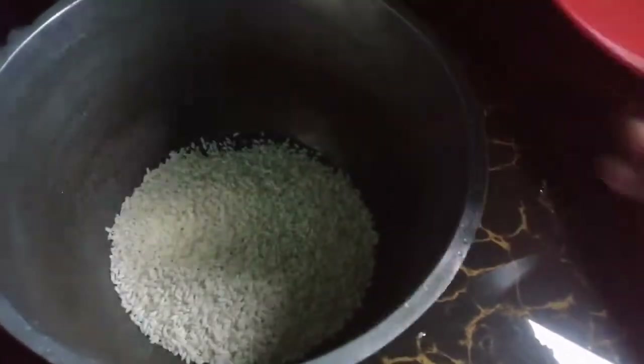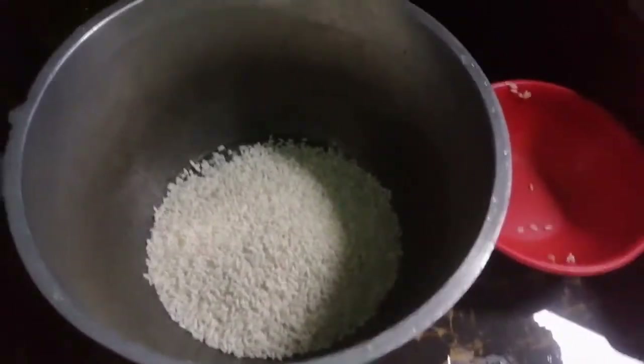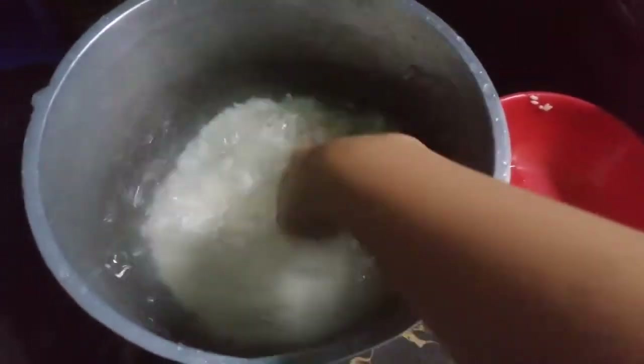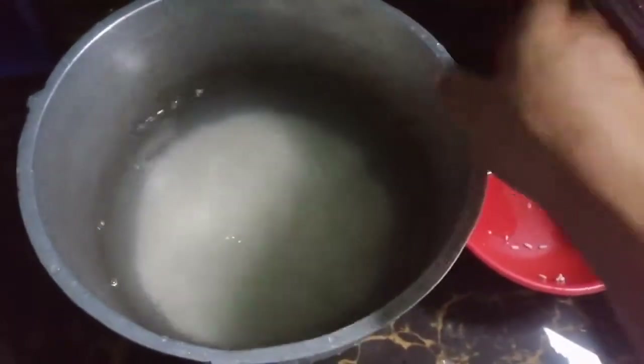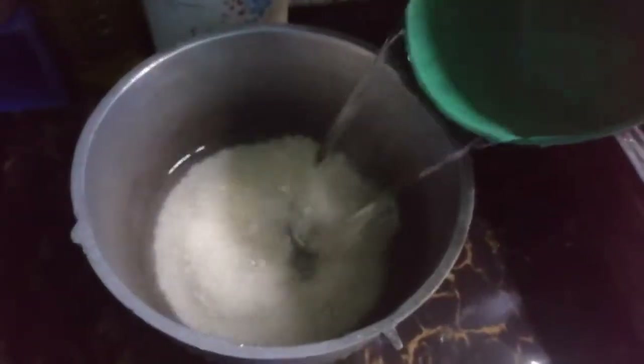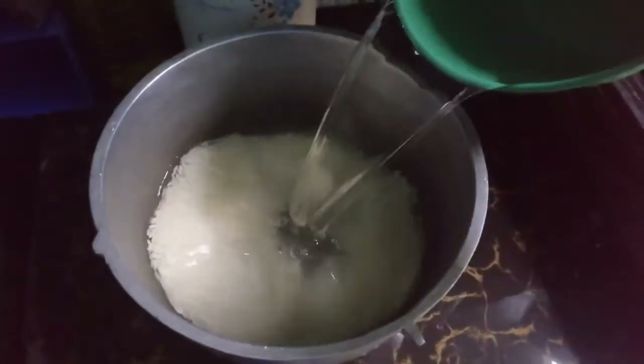Para ka lang nagsasain, bebe — inalagay mo lang yung malagkit na bigas, tapos hugasan mo lang siya, tapos isasalang mo siya. Para ka lang nagsasain, pero mas marami yung tubig kasi mas maal siya yung malagkit, diba? Hugasan mo lang siya, hugas-hugas lang tayo ng ating bigas, tapos tapon-tapon ng tubig, tapos lalagyan natin siya ng tubig na medyo madami kesa dun sa usual na pag nagsasain tayo.